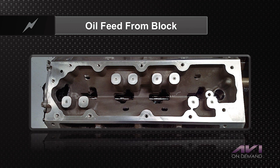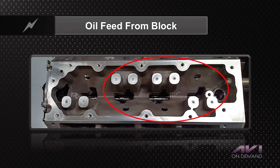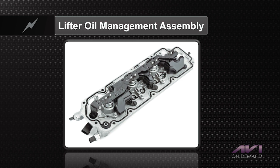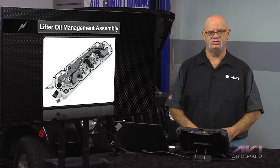Special blocks must also be cast for engines that have active fuel management or displacement on demand. This is the oil feed to the LOMA — up through the block directly off the main oil line pressure, through these little stanchions here, with intake and exhaust passages. That's how oil is fed directly to the lifters that have the unlocking pins. The lifter oil manifold assembly sits right on there and bolts to what we used to call the center valley cover. There's one solenoid per cylinder, and that solenoid directs oil pressure through those stanchions to the lifter locking pins to deactivate the cylinders.